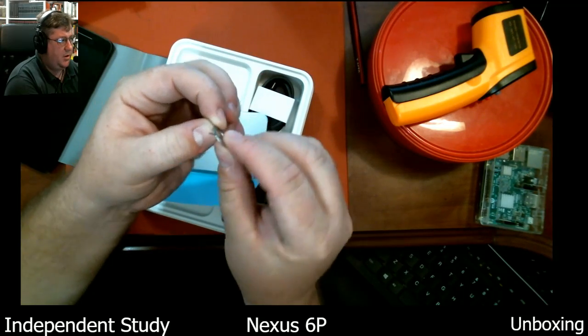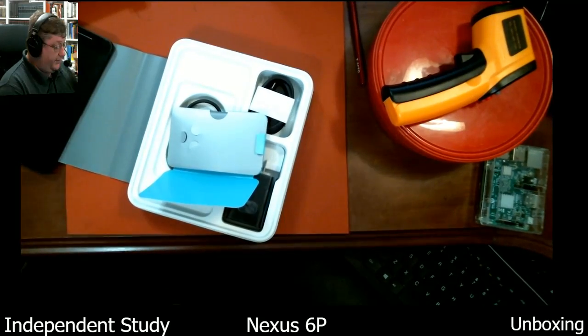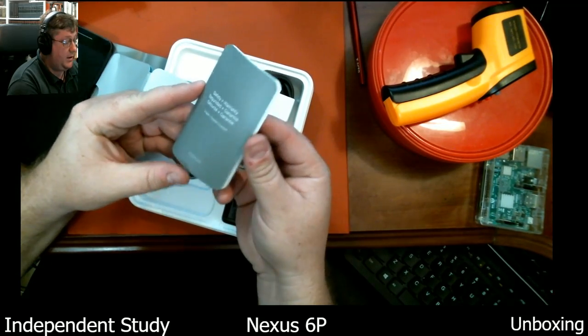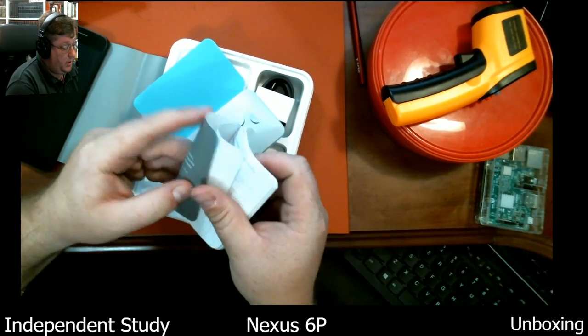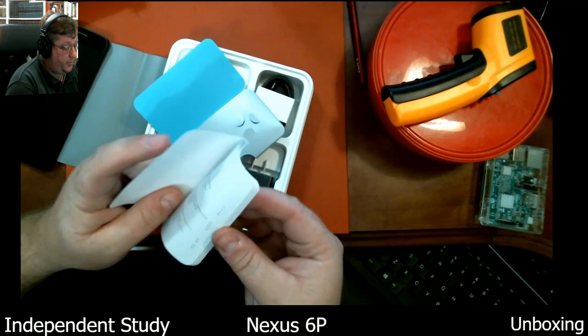I don't know why Google decided they needed to just provide a paperclip if that one was already going to be in there. I'll put this over here with my other iFixit tools. I believe this is regulatory notices — safety and warranty information in a little tiny book.